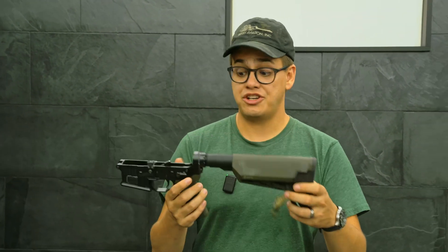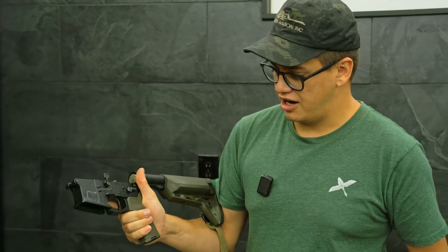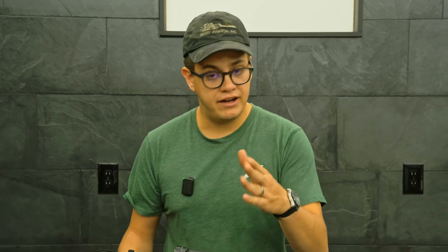The ASF — one of our most popular products — the ambidextrous safety is a safety you can put on your AR-15 lower. If you're unfamiliar with that product, go check out our other video we did on it. But we have a new variant of it.